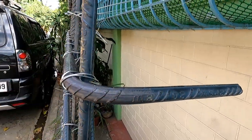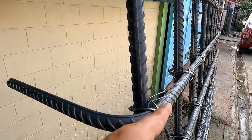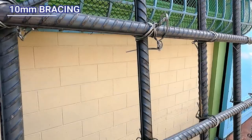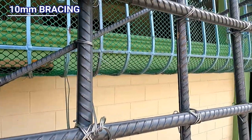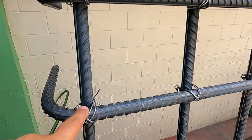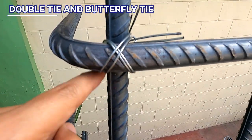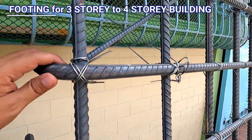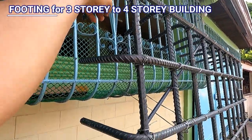Nahirapan tayo dito sa poste. Wala sa gitna kasi yung poste. Binebend lang natin ang 90 degrees bend lang ito. Hindi na natin hinook. Para mas matiba yung pagtatalo. Naglagay tayo ng 10mm na bracing. Para hindi magalaw. Lahat ng pagtatalo, gumano tayo ng doble. Hindi ba, naka-butterfly. Mag mga 3-story to 4-story. Ganito kalalaki na yung parilya. Mas patangkad pa sa atin.